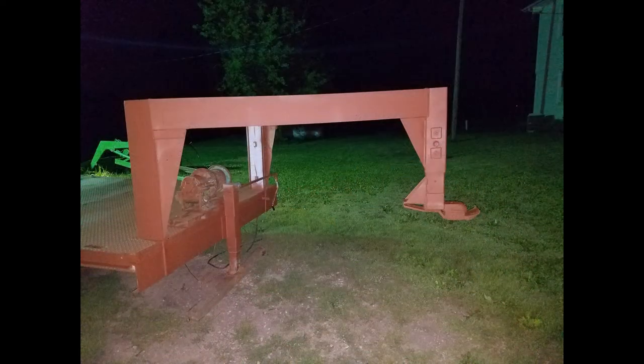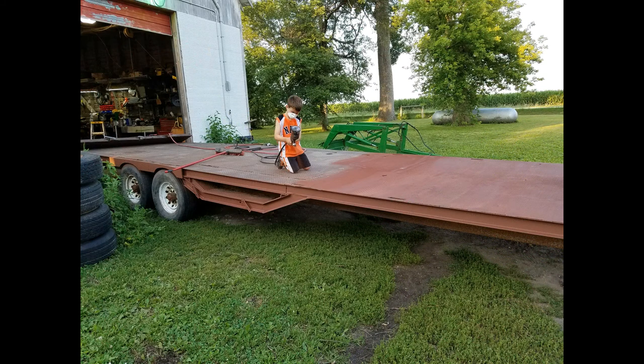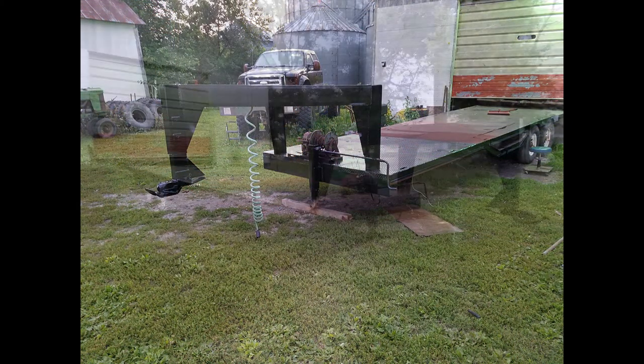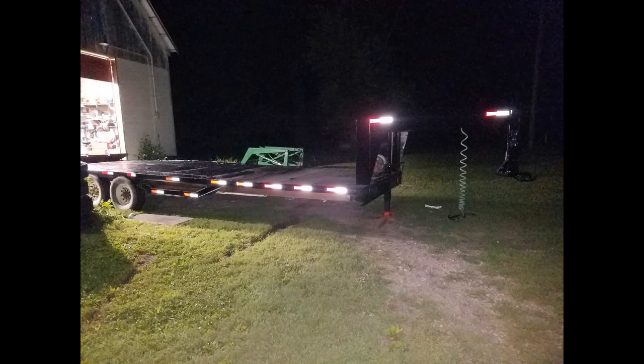But then she sat for quite a while, until this spring when I kind of needed to fix her up. So I cleaned it all up, wire wheeled it, primered it, and started painting it black. I even got the family involved with it, and slowly started putting some black on it, got some lights on it, and some reflectors.